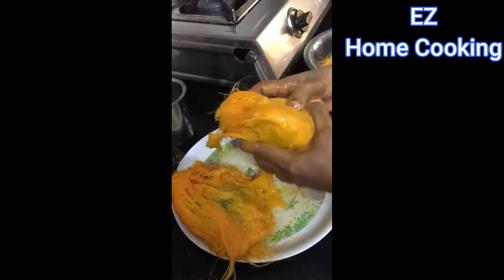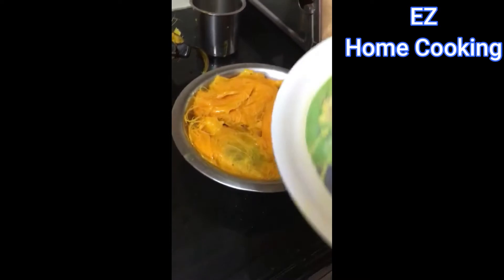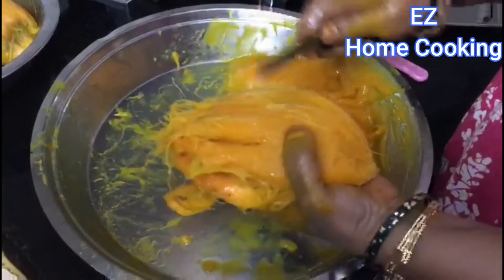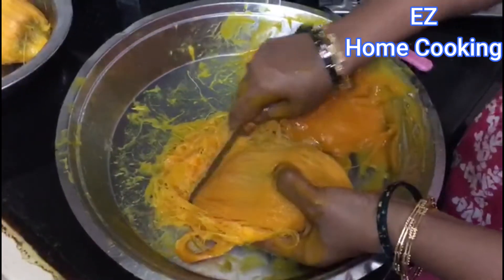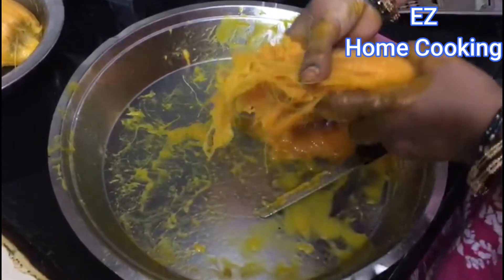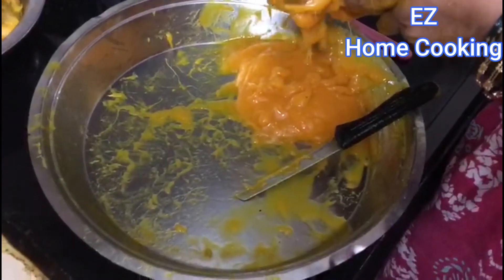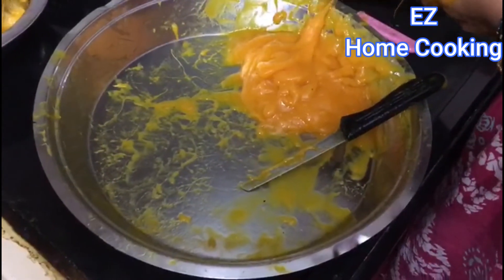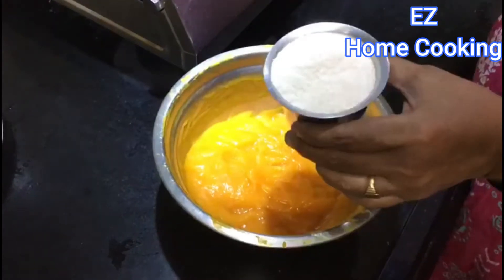After soaking for 15 minutes, use a knife or a grater and try to extract the juice out of it. After a little while, a lot of juice will come out of the fruit. Take it in a bowl.